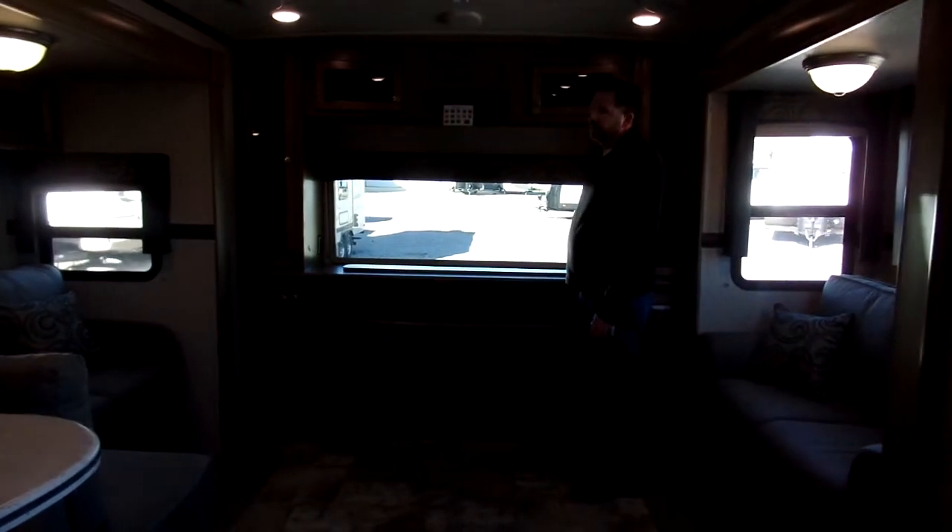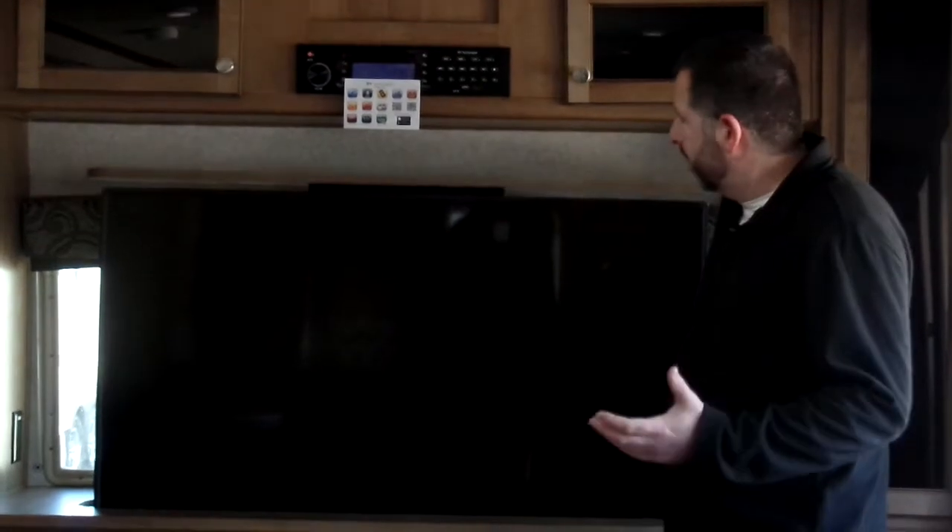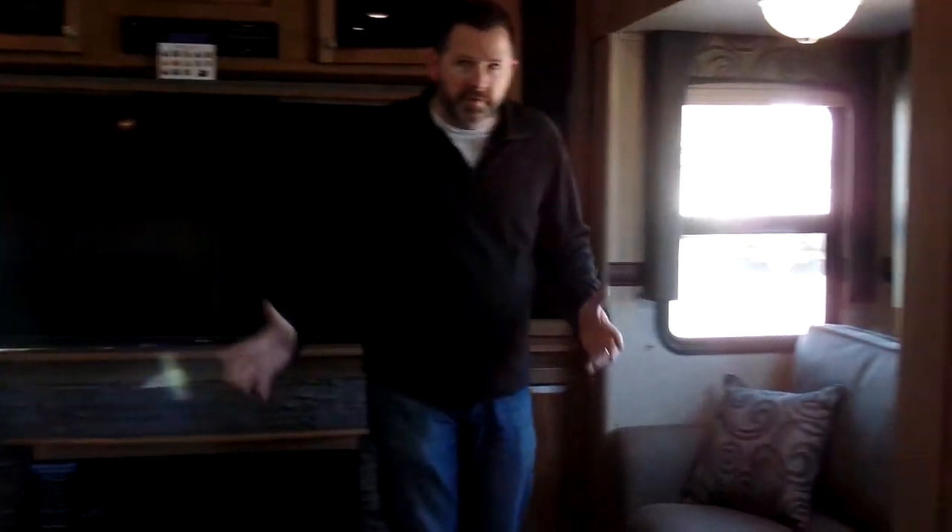You have a good-size TV on this — a nice Toshiba TV. One of the nice things about Flagstaff is they use a lot of name-brand products. So you have a Toshiba TV, Corian countertops, a Serta mattress, and on and on — name-brand stuff throughout the camper. You've got the two couches opposing each other, a really nice sitting area, very comfortable. I think this would be a great camper to own just for the living space alone.